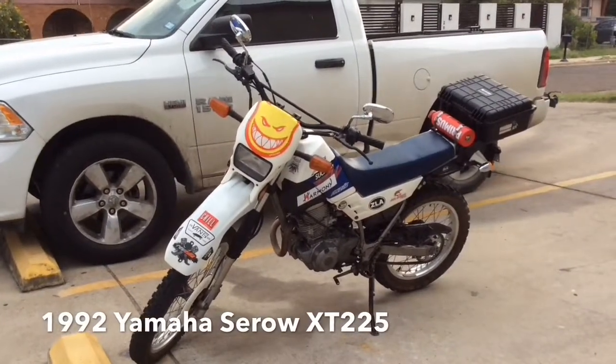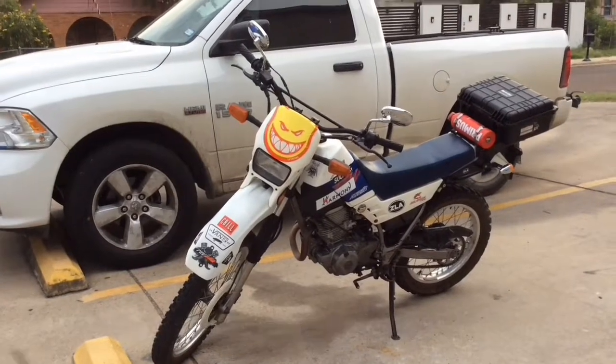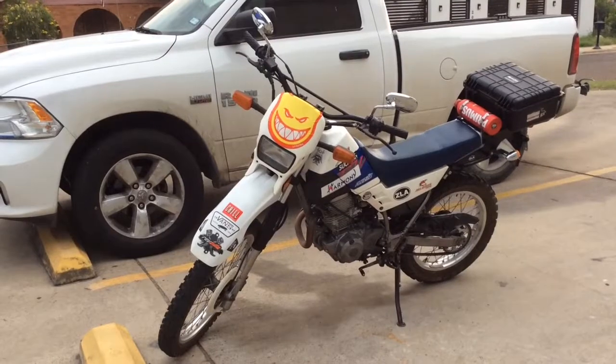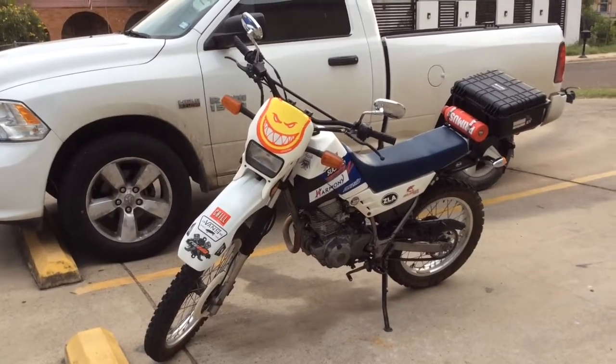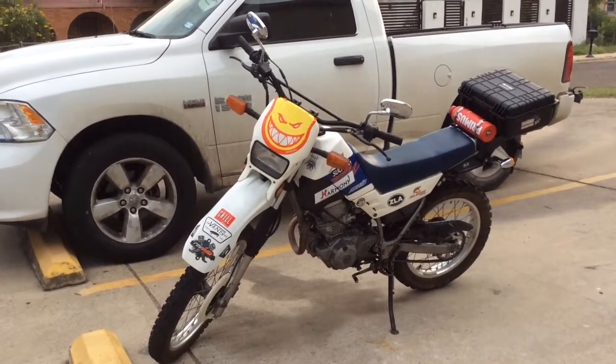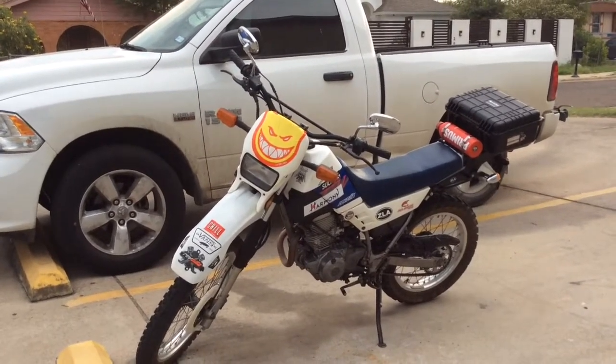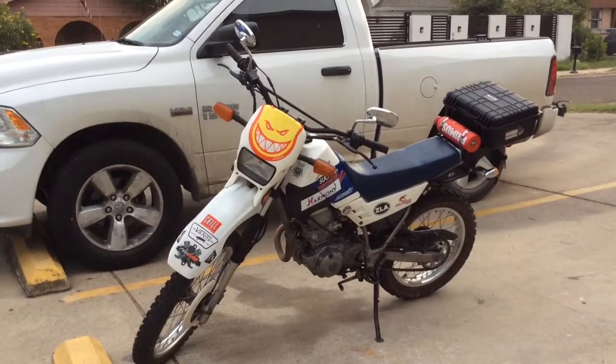Hello YouTube, this is Eddie. I wanted to shoot a short video of my XT225. This is the 1992 Yamaha XT225.